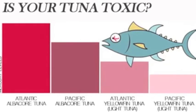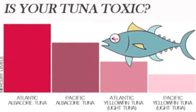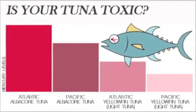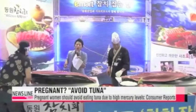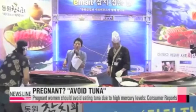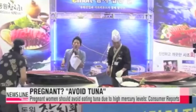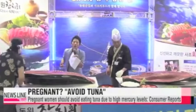Atlantic bluefin tuna, which is used in tuna sushi, has the highest level of mercury of any type of tuna. Several studies have determined that mercury can cause health problems for adults, including an increased risk of cardiovascular disease and neurological disorders. Pregnant women, women who might become pregnant, and children have been advised not to consume tuna, as the mercury in tuna can damage the developing nervous system of infants and children. The dangerous mercury content in tuna is a red flag indicating that there is something not quite kosher about this fish.